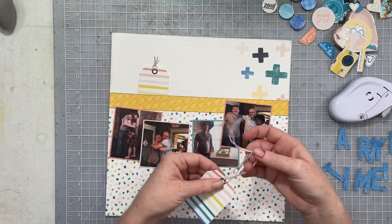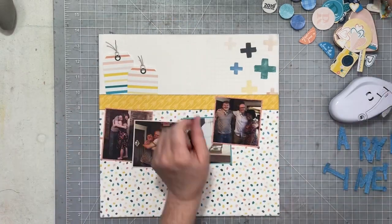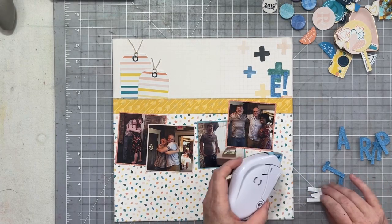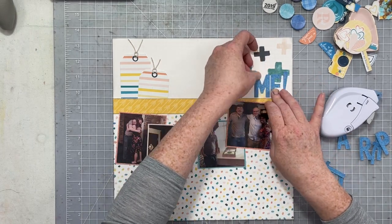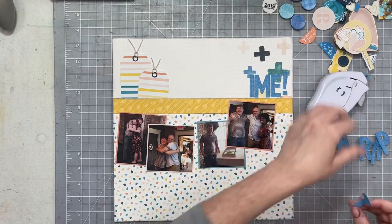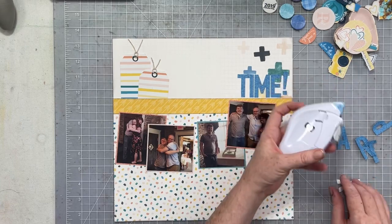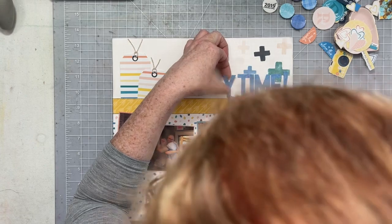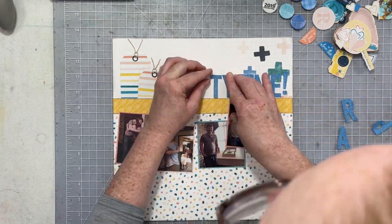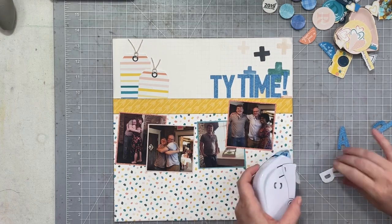I really wanted to use these cute tags, so I'm going to add some hemp string to the tops of the tags and tuck them under. Directly beside that is where I want to put my title, which I've already die cut — I wanted to make sure I had room. Our title is just going to be Party Time. All of Morgan's graduation party photos are going to be multi-photo layouts, so this will probably be the first one. I've already done one about the food — we had sushi. I also want to do a cake page because he got a Yoda cake, which was super cute.